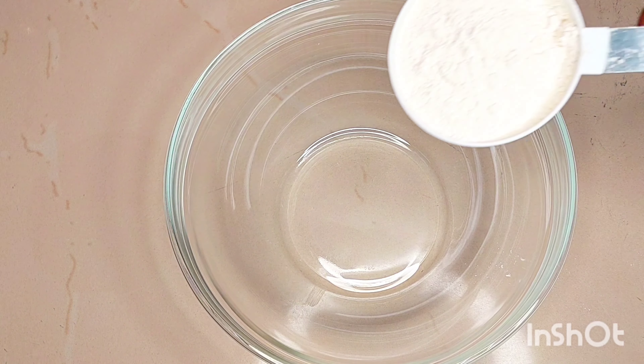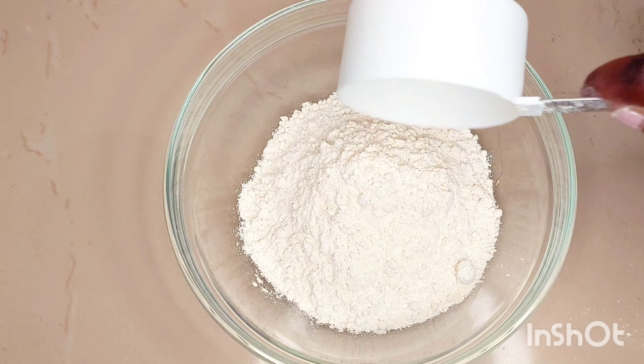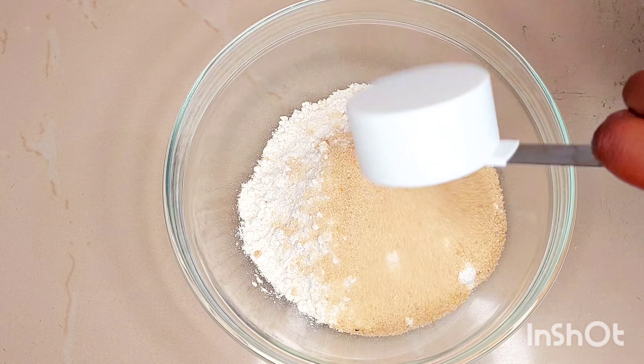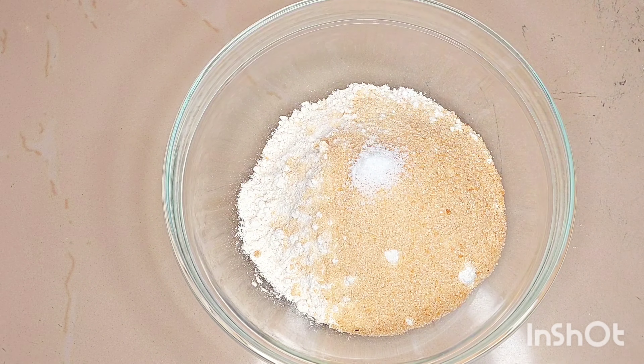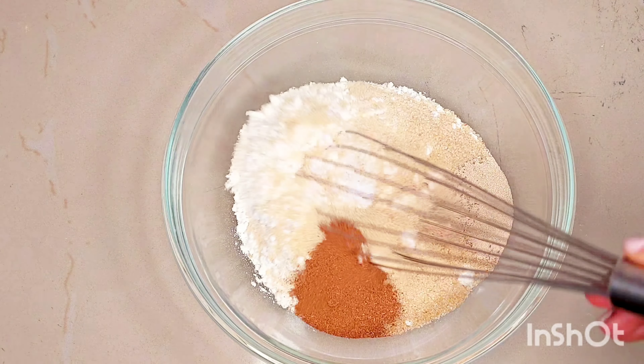For the ingredients I used three cups of all purpose baking flour, a quarter cup of sugar, half a teaspoon of salt, two teaspoons of yeast, and one teaspoon of cinnamon powder.